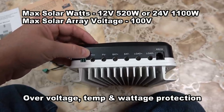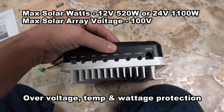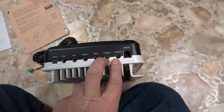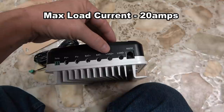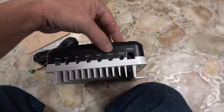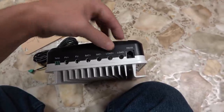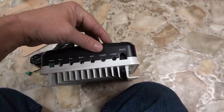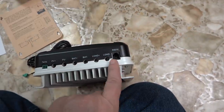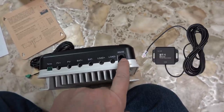If you have a 24-volt system you can go up to 1040 watts. There's the output that goes to the batteries to charge them. This controller also has a load function — you can run a load off it and set timers for the load to come on and off. One use case is programming it so that when the solar panels stop seeing light at night, it turns on and runs a light. There's also an RS-232 output for data — you can get a dongle for a smartphone app or plug in a computer.